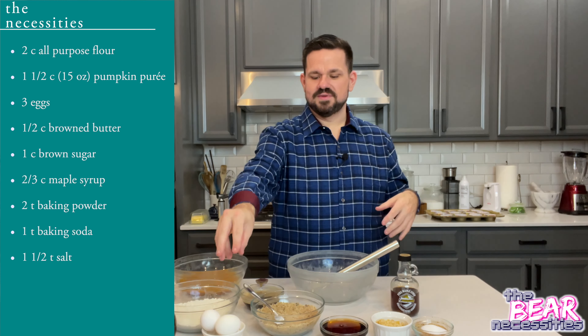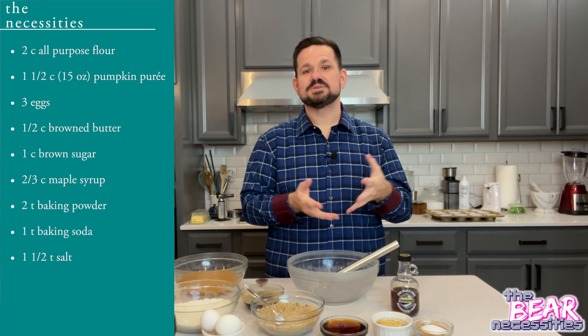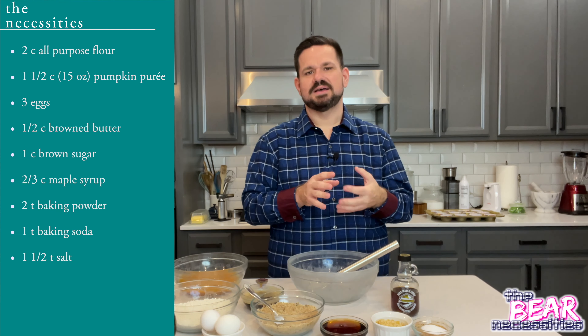You will need three eggs. You'll need half a cup of butter that's been browned. In order to brown butter, it's really simple — it takes about five to six minutes.